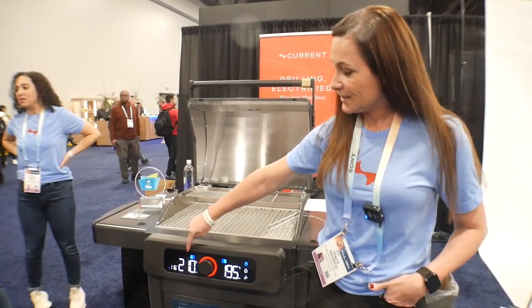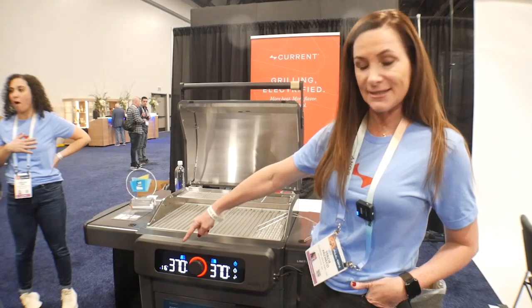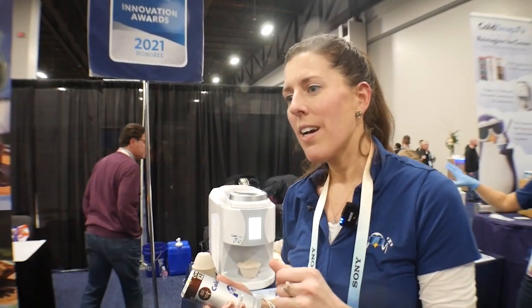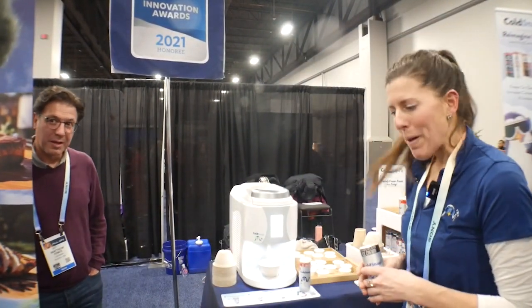This is the first full-size electric grill that is 110 volt, so you can plug it into any kind of outlet that you want. It's Wi-Fi-enabled, so it will allow you to have interactive cooks, get foolproof results, and interact with your app on your phone, your Alexa, your Google, and even your Apple Watch.